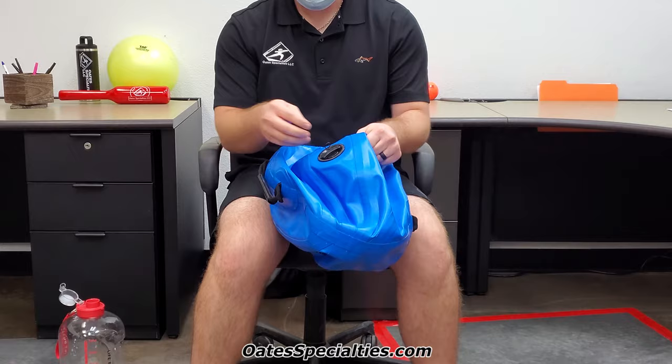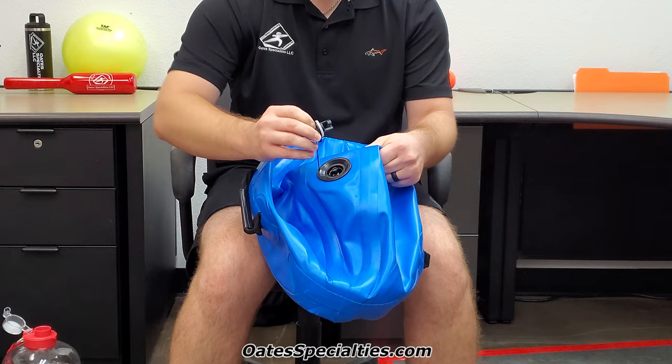What you'll do is twist that cap to the left and just pull it out.